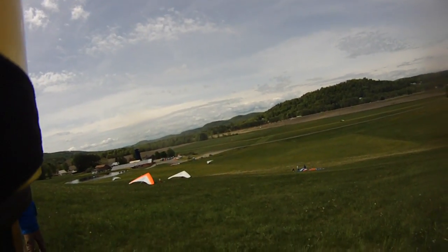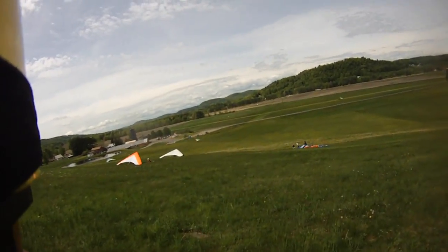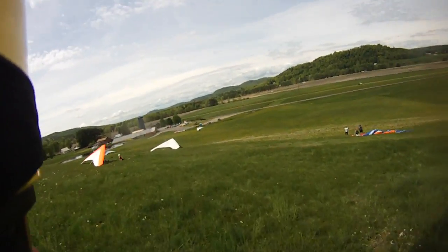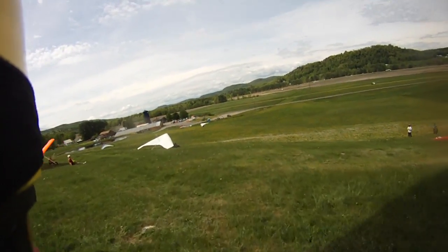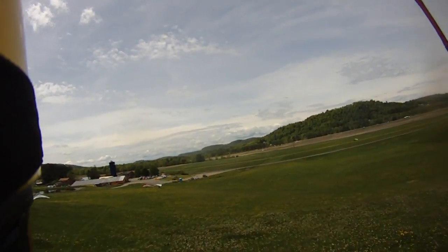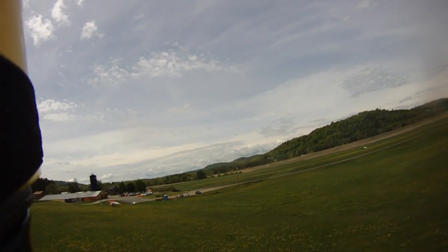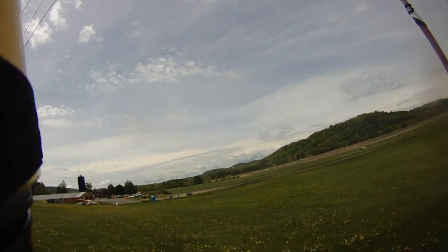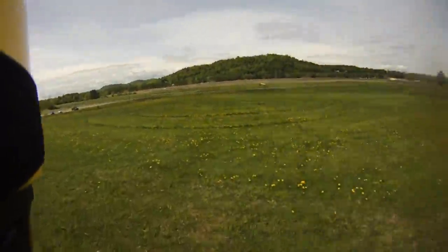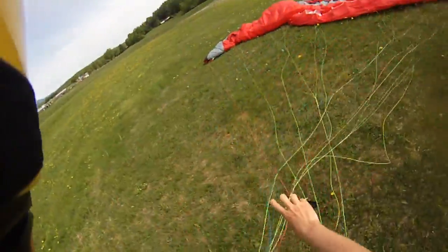Looks like that house over there is clear. Keep coming, keep coming — off the edge, keel on the drive. A little rough.